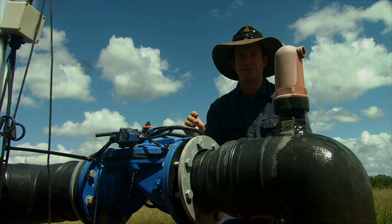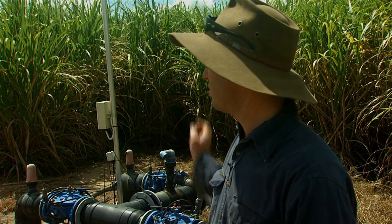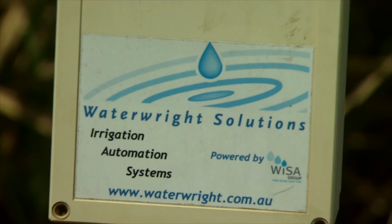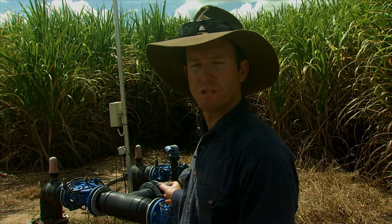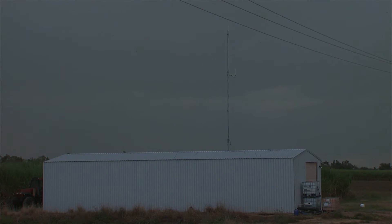There's a spring pilot in here that keeps the pressure at what we want it to do. There are three irrigation sets in this block — the valves, the radio, and all the communication centre basically for the infield type equipment. We've got the probes all run out into their own individual sets, and they're all hardwired back to this one spot, and it sends a signal via radio back to my shed, which connects to the computer.